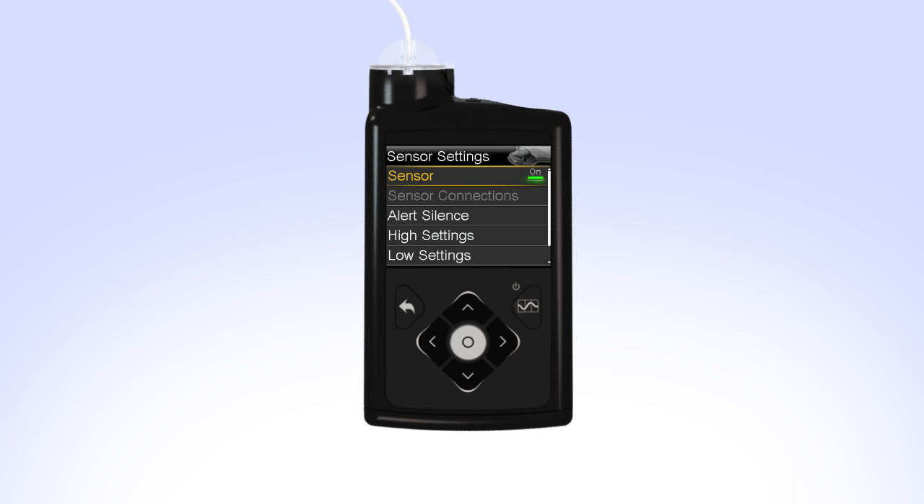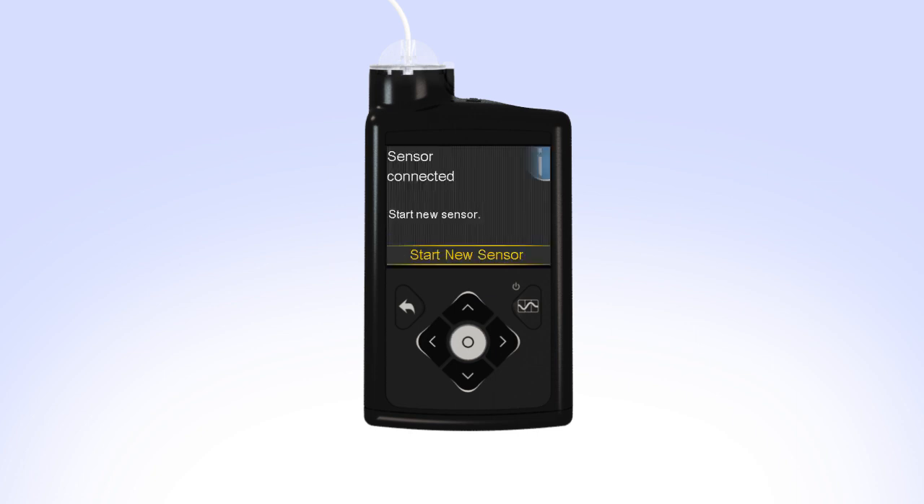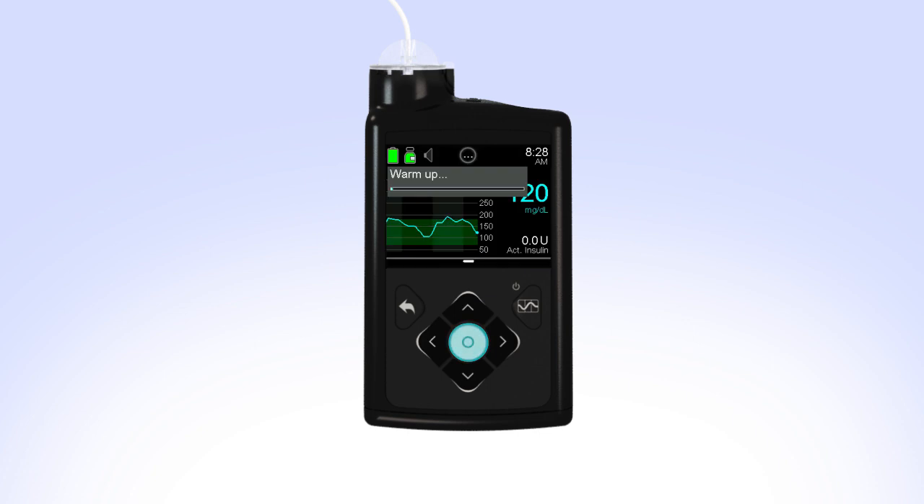Now that the sensor has been inserted and the transmitter has been connected, the pump and transmitter will begin to communicate. When the sensor is ready to be started, your pump will show the sensor connected screen. Typically this screen will display in less than a minute, but in some cases may take up to 10 minutes. Once the screen appears, select Start New Sensor. The pump will display the sensor warm-up started message. Press the down arrow, then Select to clear the screen. Your pump will go back to the home screen and will show Warm Up until the sensor is ready for the first calibration.